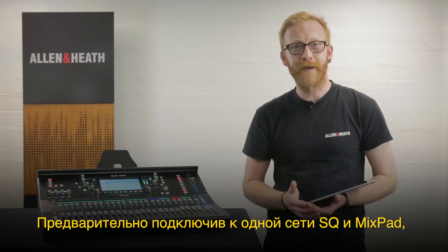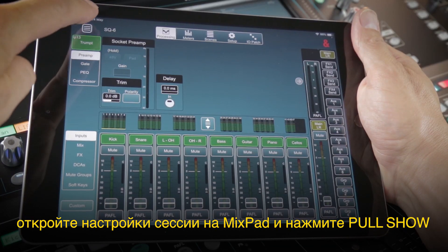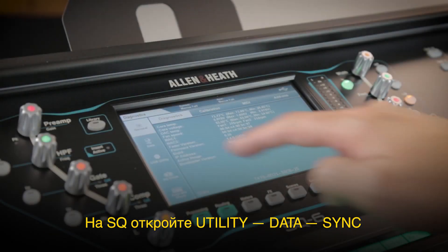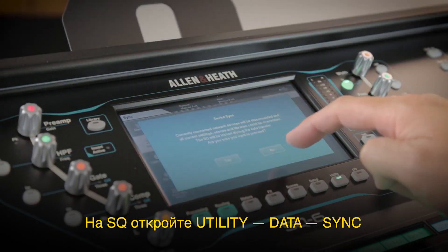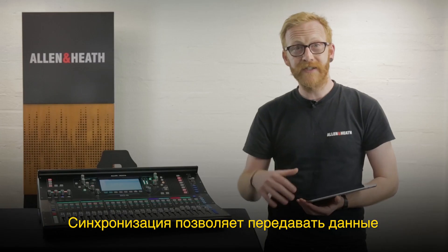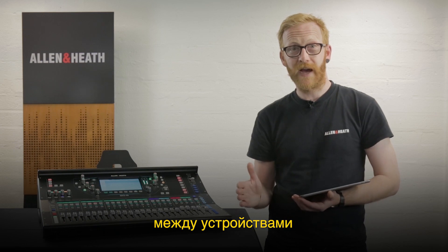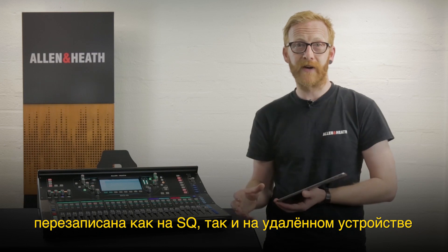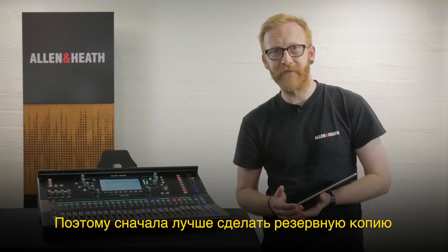With the SQ and device connected to the same network, go to the session menu in Mixpad and select pool show. Now on the SQ, head to the utility data sync screen and enable sync mode. This takes over the entire control network for data transfer, and once enabled be aware that all data can be overwritten in either the SQ or the remote device, so it's always good to make a backup first.